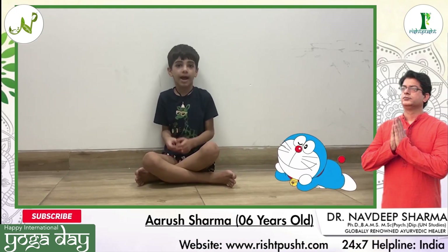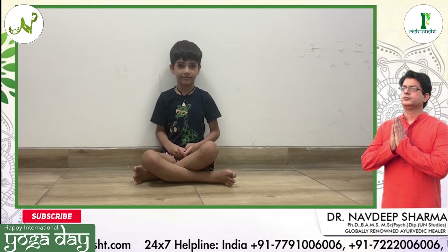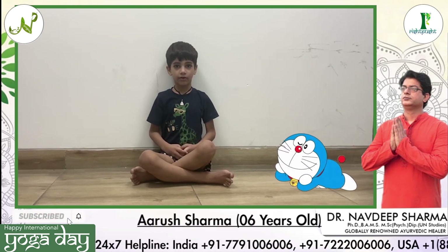Hello everyone, today is International Yoga Day. Today we will learn butterfly pose. It helps with head pain, stress and headache.